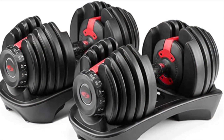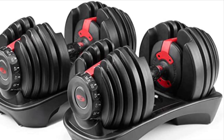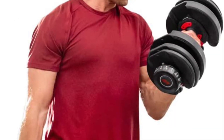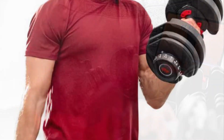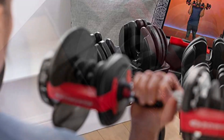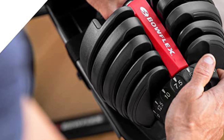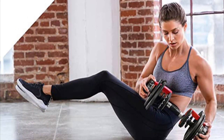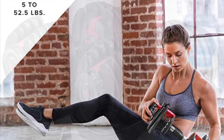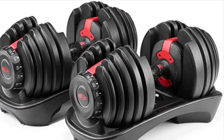Essentially it is a mostly plastic design. We are very good to our home gym equipment — no dropping weights or throwing around — but they feel like they are going to have a limited lifespan. I may be wrong, but there are a fair number of reviews that stated they had problems. The other thing I don't particularly like is the wobbly nature of the plates on the dumbbells while you are working out. They do move a fair amount. It's not a big deal, but definitely different than a solid dumbbell.